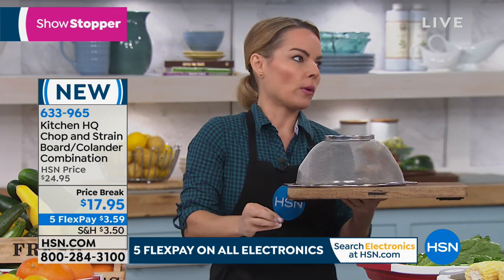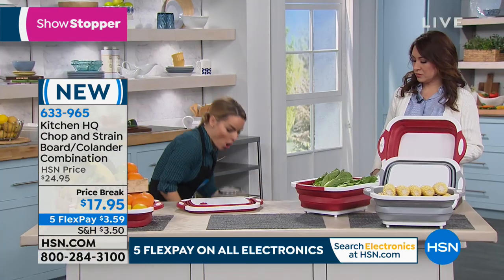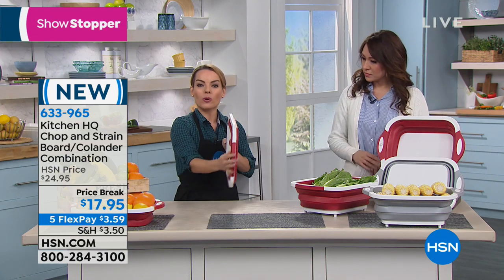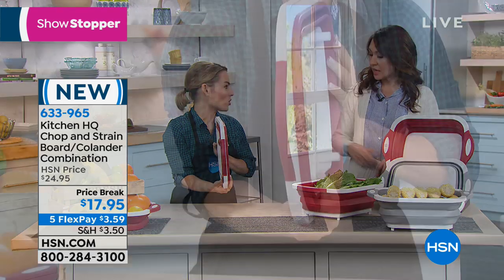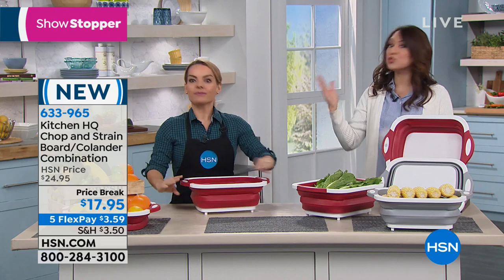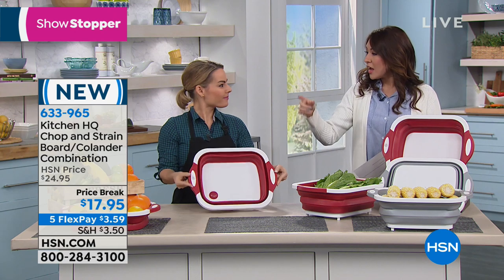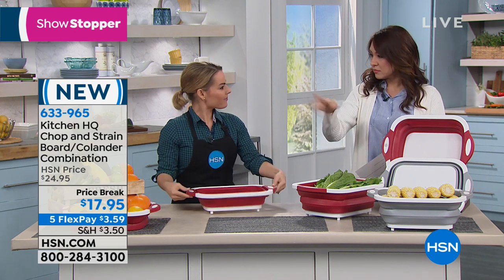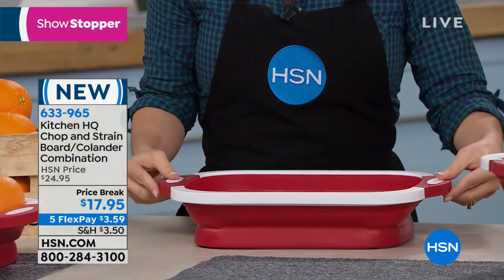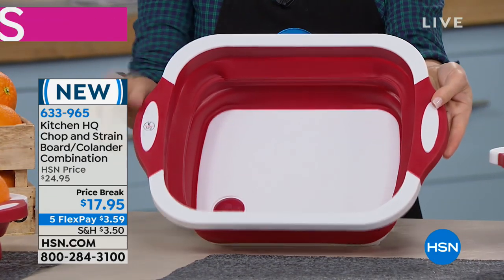I love that it folds down because if you want to take this into your RV, or you don't have a lot of space in an apartment, it has all the functionality. When you're ready to store it, just slide it right in. You can use it at half mast — so you can put it up halfway and use about half of it — or you can pop it all the way up.